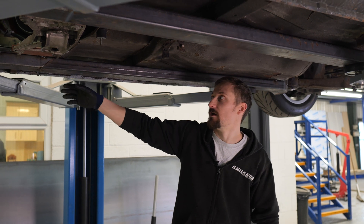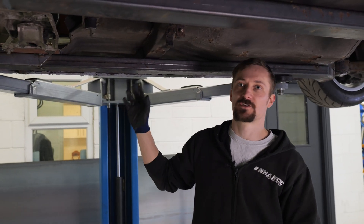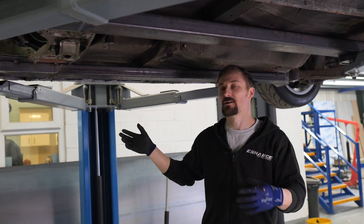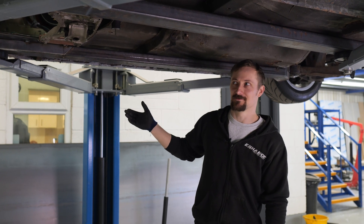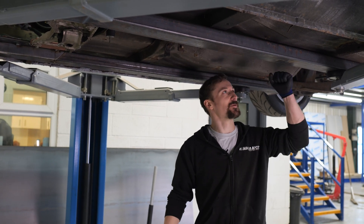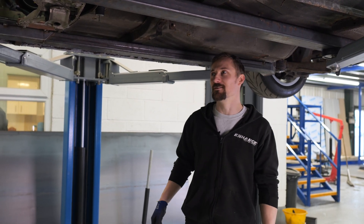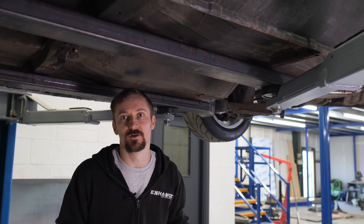I've got these chassis legs now — one side fully welded, the other still not fully welded — but you can see what I mean by taking them front to back and tying them in with the rear subframe mounts. There'll be some cross-sections in here, probably some tubular or box sections just behind the gearbox mount to strengthen everything up. This is a big moment because the car is now actually lifted up on the chassis legs, which means every time I lift the car it's not moving around and bits of rust aren't falling off. We're about 90 percent there on the structural stuff.